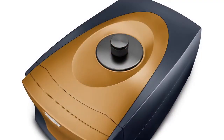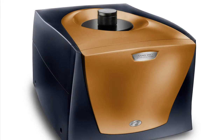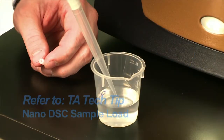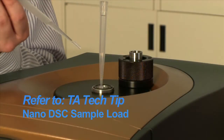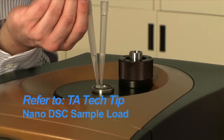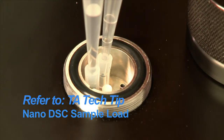In this TA Tech Tip, we will demonstrate how to perform a new balance scan on the NanoDSC. Before performing a new balance scan, be sure that your NanoDSC is thoroughly clean. Load the reference and sample cells with degassed, deionized water. For more information on properly loading the NanoDSC, please refer to the TA Tech Tip entitled NanoDSC Sample Load.